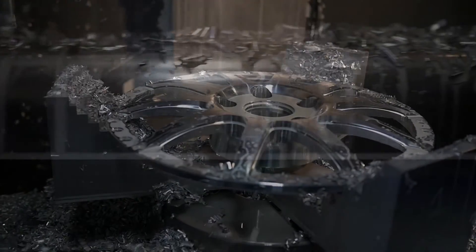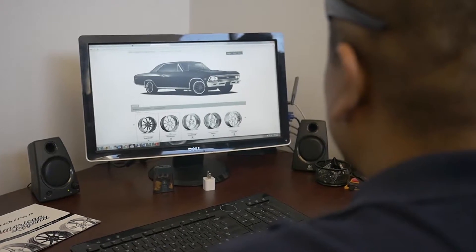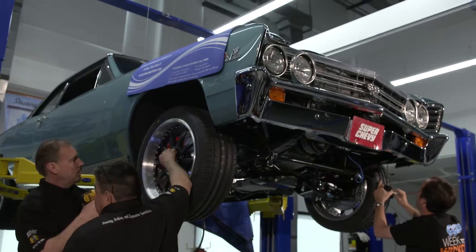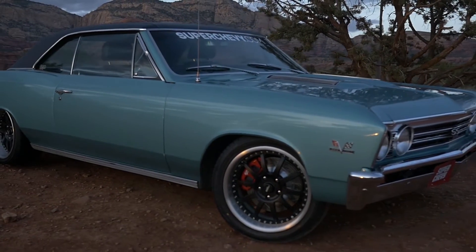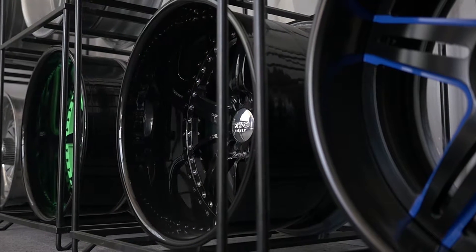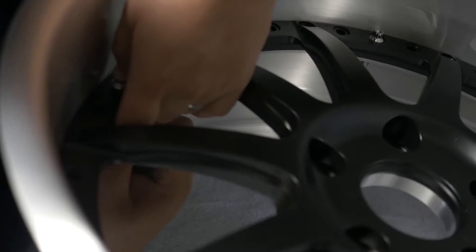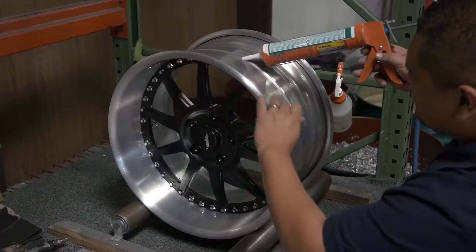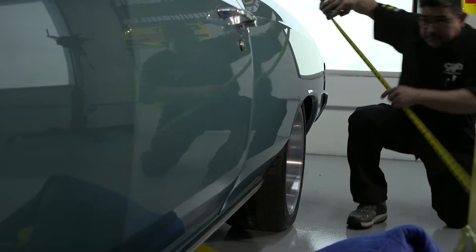We've got a brushed lip on the outside of the wheel. We went with the brushed lip and it has a clear coat over it to protect it from all the damages — brake dust, dirt, and grime — while you guys are going hard at the car. We did the same thing for the inner rim half. We could have gone with something black on the inside, but it would have taken away from the center of the wheel. We wanted to really emphasize the satin black to match the top so that it made for a full package on the car.